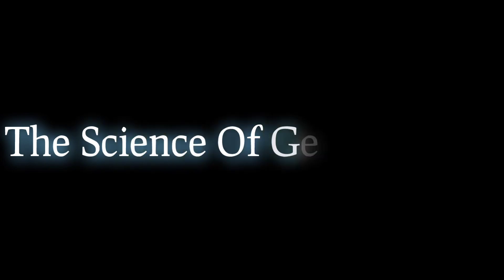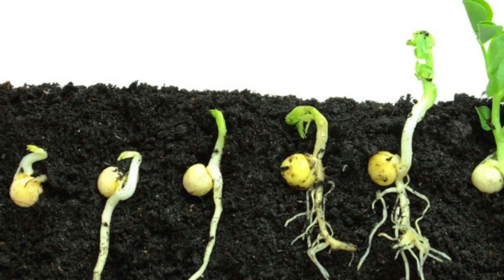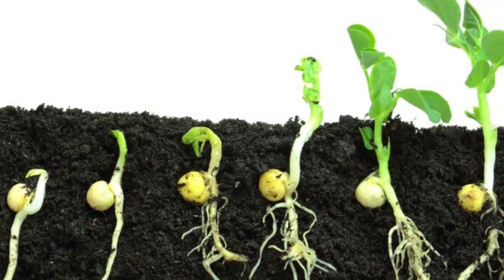The stem then grows up and the leaves start to develop. The process of germination is actually quite complex, but it can be broken down into three main stages.